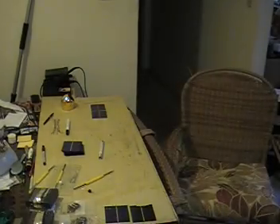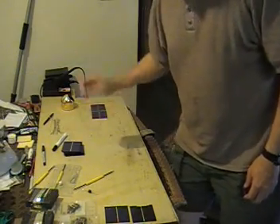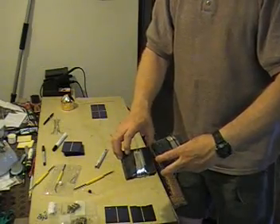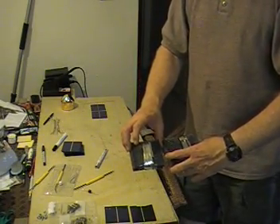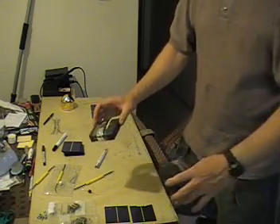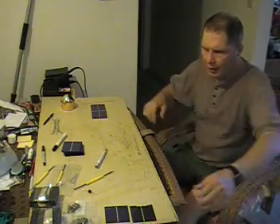Everbright is a good place to get your supplies. When you buy the solar cells, you can also buy flux, solder, and the wire you'll need. They don't actually call it wire — it's flat conductive metal — but I call it wire.